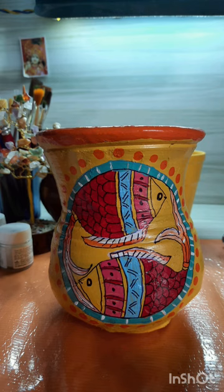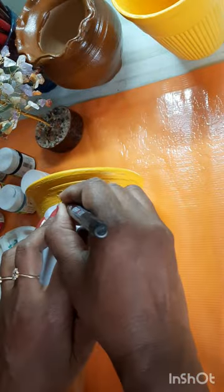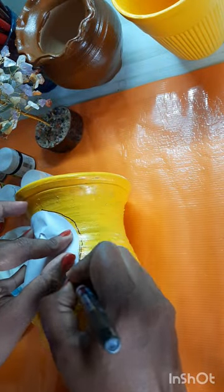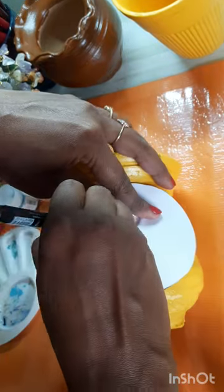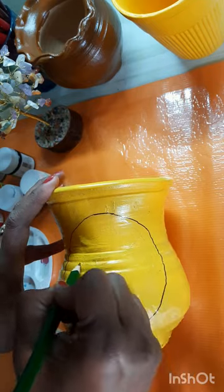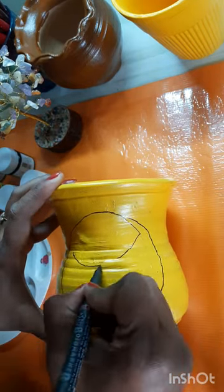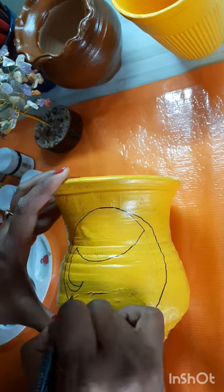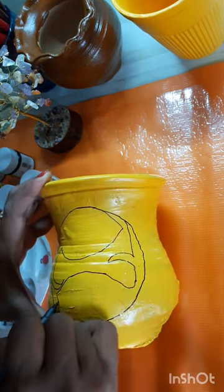First, I took a cellotape kind of round to make a circle, but it couldn't work, so I used one paper circle to make a perfect circle. Here I'm using a permanent marker along with a pencil. Before that, I colored my earthen pot in yellow with acrylic paint.